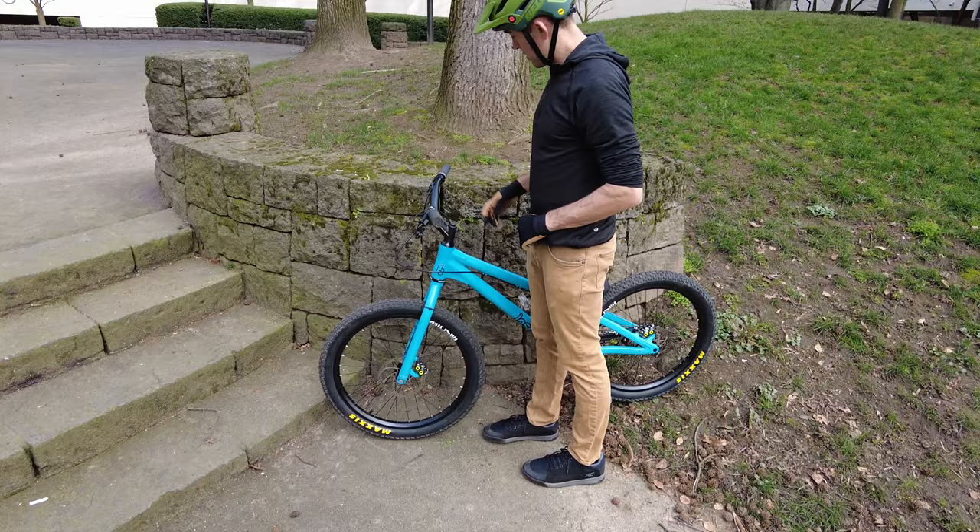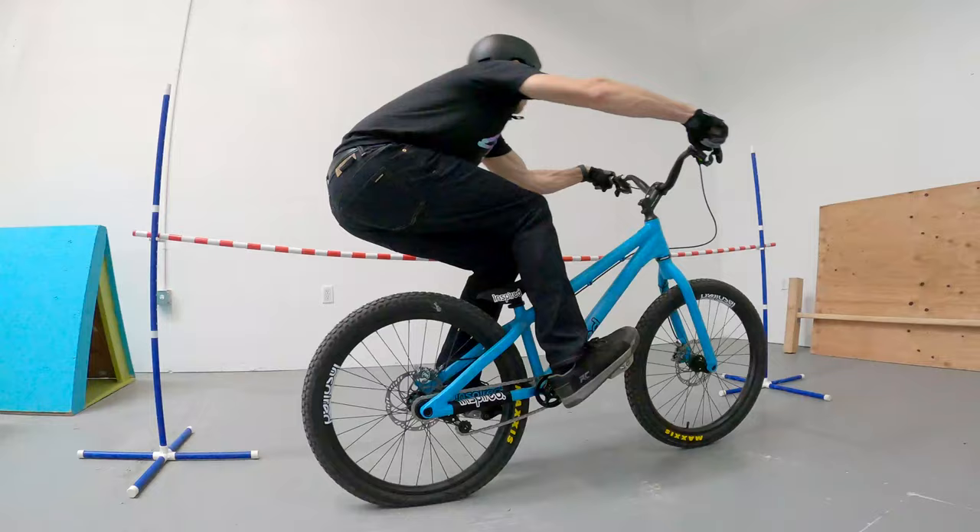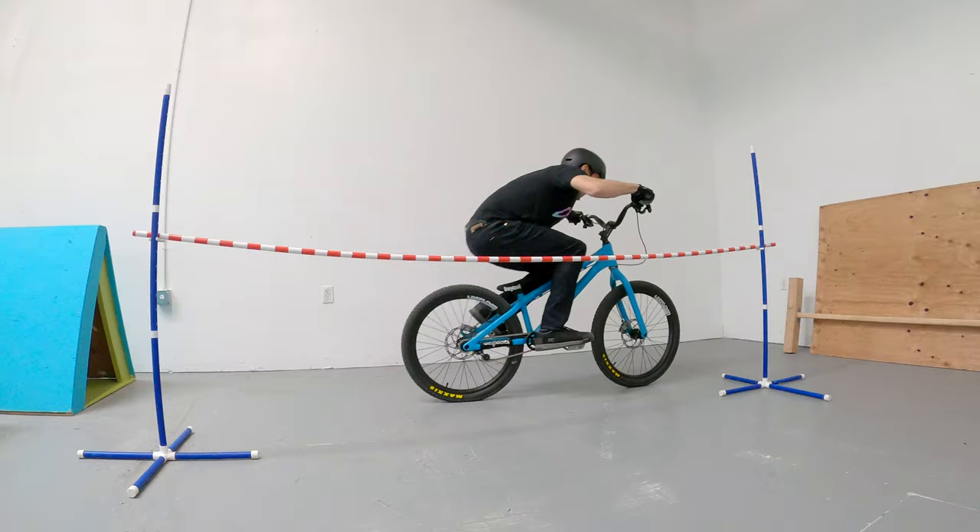What's good, Super Riders? I must have done something right — in this box behind me is the Inspired Hex team bike. This is the 26-inch street trials bike that they make. I've been riding their 24-inch bike, the Foreplay Pro, for the last year or so, and I've just always wanted to know how the 26-inch wheeled version rode. So I procured a bike for myself and we're going to unbox it now.